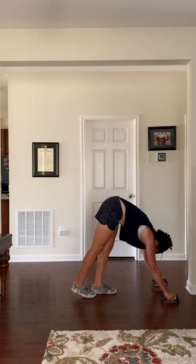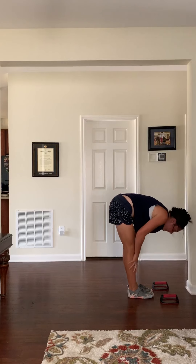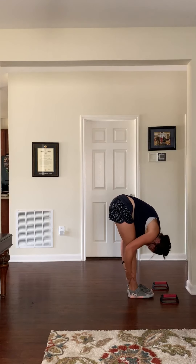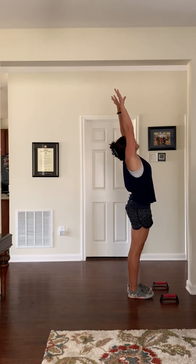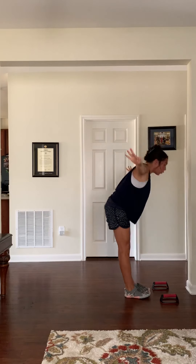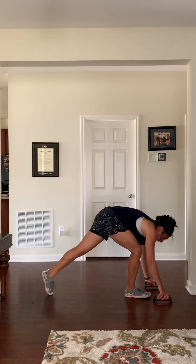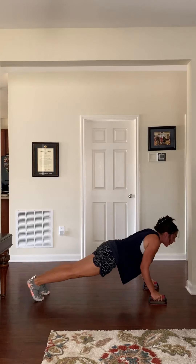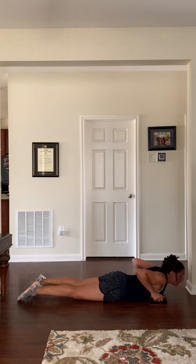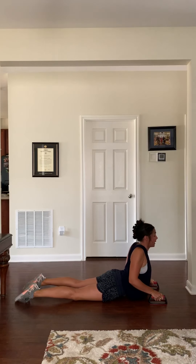We're going to walk it forward again. Exhale fold in, inhale lengthen — hopefully you're already feeling a little more flexible. Exhale fold in, inhale come all the way up to standing, exhale micro bending the upper back, cactus the arms. Inhale bring your hands together over your head, exhale swan dive forward, knee to nose, belly to the thigh. Inhale lengthen, exhale step it back, ride your exhalation all the way through that low plank into chaturanga. You can also come all the way down to the ground and just focus on that micro bend in the upper back — you don't want to feel any pinching in your low back.